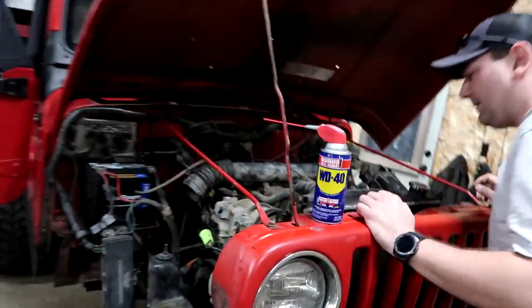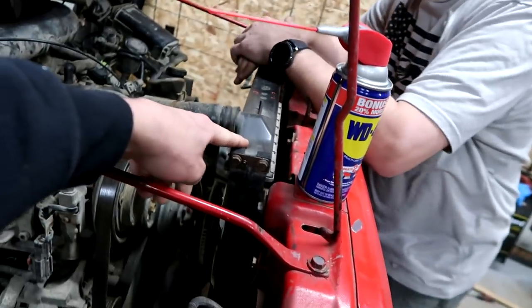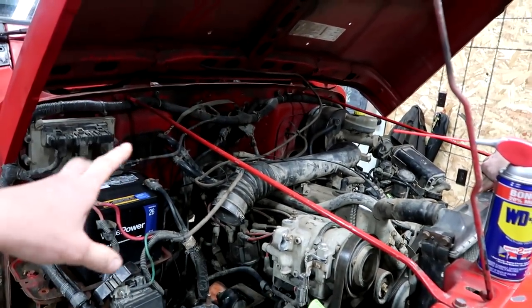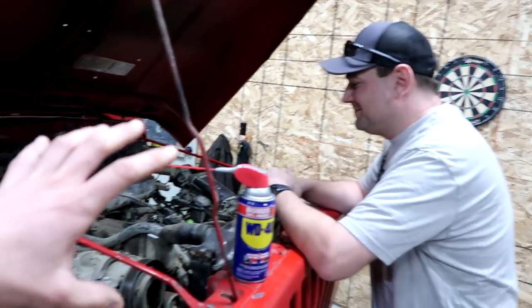We are going to check this thing out. We're probably going to tear off this front portion of the Jeep, probably drain the radiator, start tearing into this thing. We did find something out — we're not going to mention that just yet, but let's just say we have some work ahead of us.